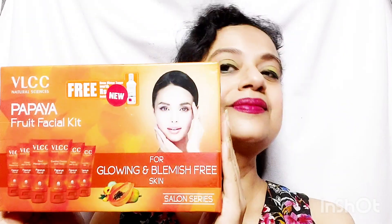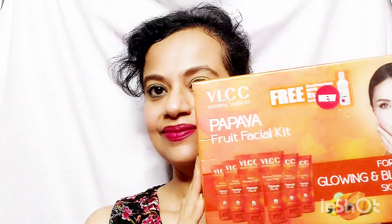And yes, you are done with your salon-like fruit facial at home. Complete the look and shine along! Hope you have liked the video. If you have liked the video, please hit the thumbs up button and subscribe to my channel. Thank you for watching. Have a nice day.